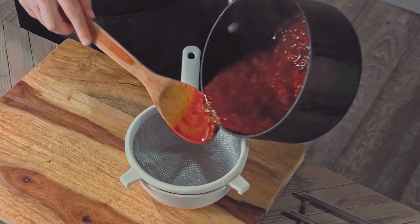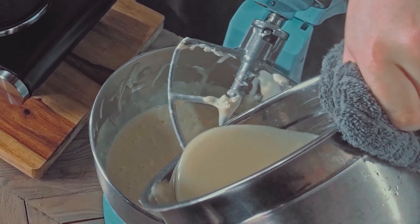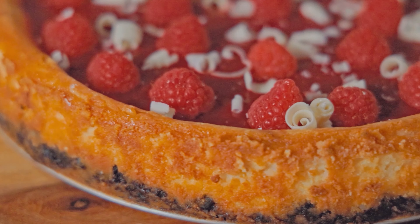We're just making a quick crust, raspberry sauce, melting down some white chocolate, adding it to some cheesecake batter, and decorating it. You can press the CC button to turn on subtitles, or check out the full list of ingredients in the video description.